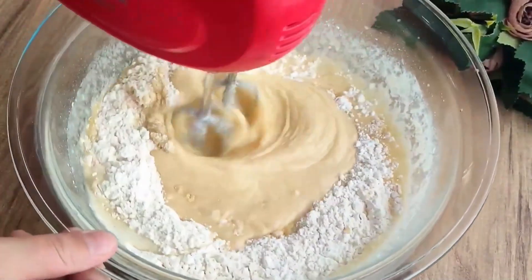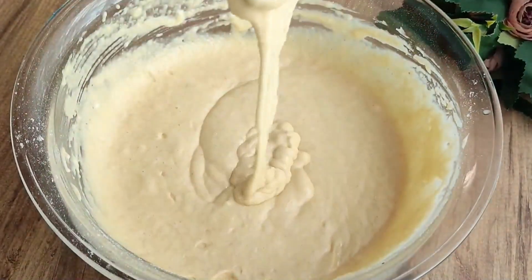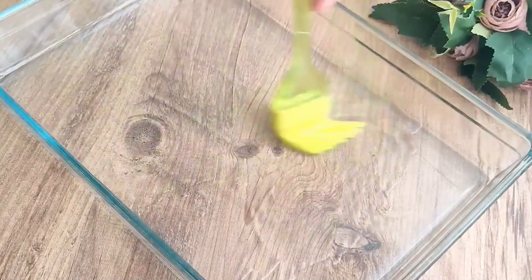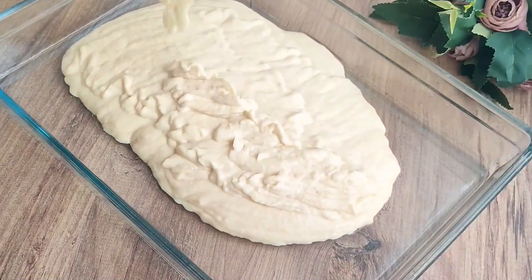If the batter is too runny, you can add 2–3 tablespoons of flour. After adding all the ingredients and mixing well, I oil each side of a large baking pan and pour in the batter, leaving some space.